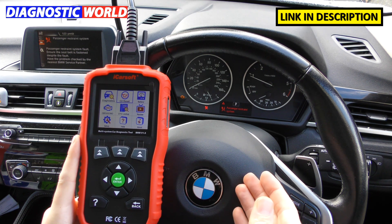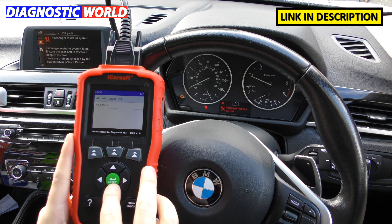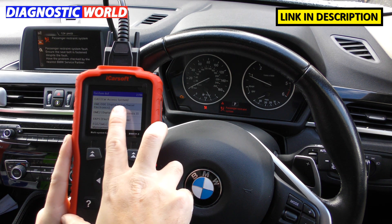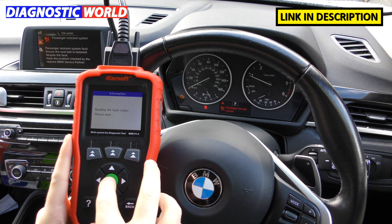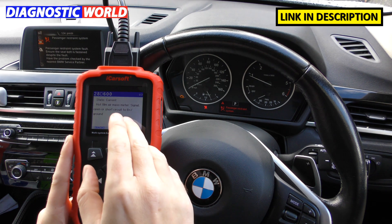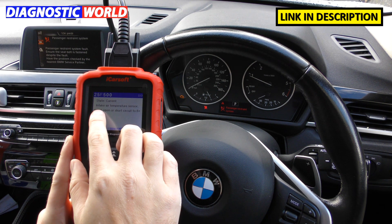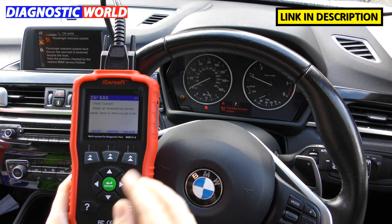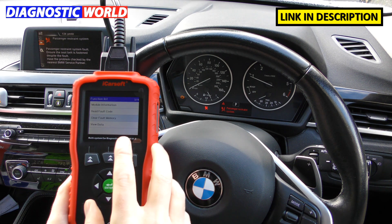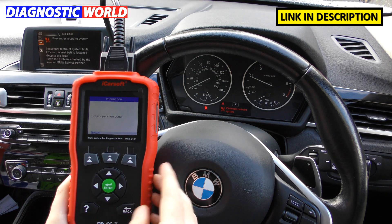What information does it give when you get a fault? I've got two faults on this car — a check engine light and an airbag light — so let's use the tool and see what information we get. For the check engine light, we go into DME (Digital Motor Electronics — that's the engine system). Under fault codes it gives us two faults: 2HD00 — hot film air mass meter signal open, and 25F500 — intake air temperature sensor signal open. These are manufacturer-specific faults. We can then click 'clear fault memory', click OK, and the check engine light goes off. It says 'Erase operation done' on screen.